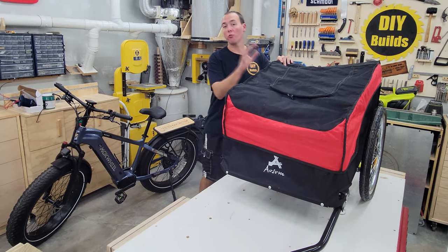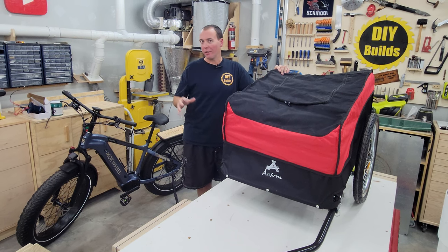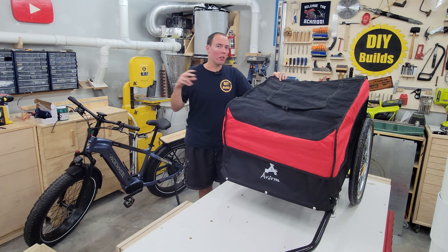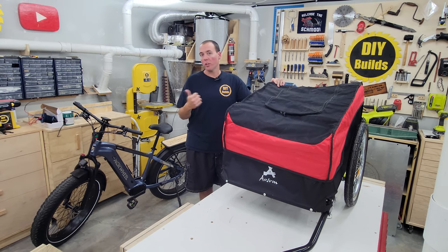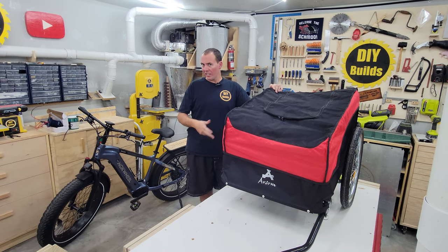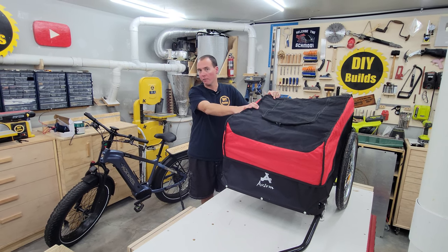Right here you can see the trailer we're going to use. The reason I have this trailer in particular is because I tried looking around Kijiji. I couldn't find a used one, and then I started looking at the price of steel and wheels and all the things you'd need to actually make your own trailer. First of all, I'd need a welder probably, and I don't have one. Second of all, the price of all those materials is well higher than if you just buy a base trailer like this and modify it.